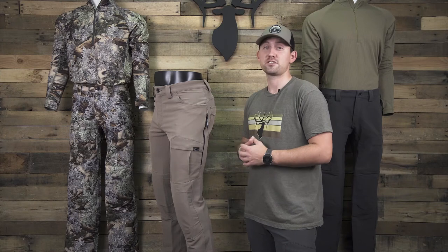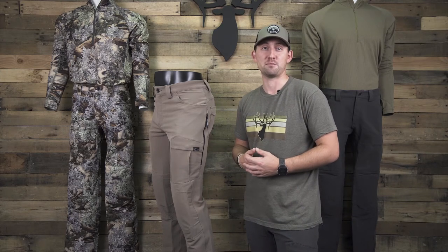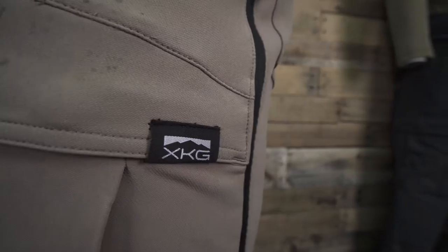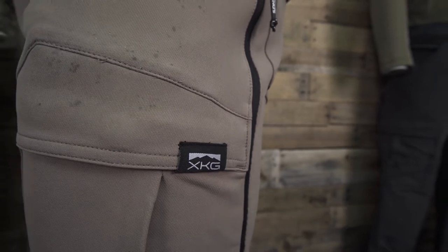Our new changes to this pant have elevated it into a reliable, high-performing, multi-season pant. Starting with the new fabric, we added a softer and quieter outer face polyester fabric.